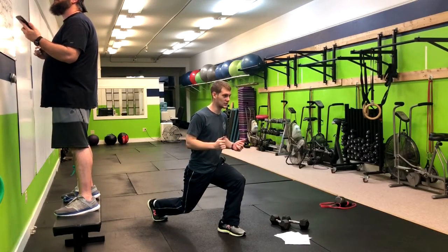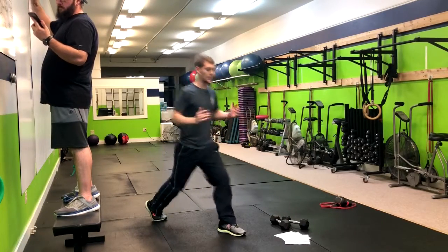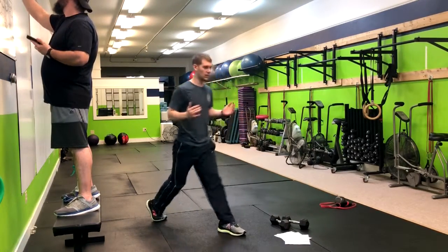Instead, what we're going to do is go halfway up, down, all the way up, down. Halfway, all the way. That's the 1.5 rep pattern.